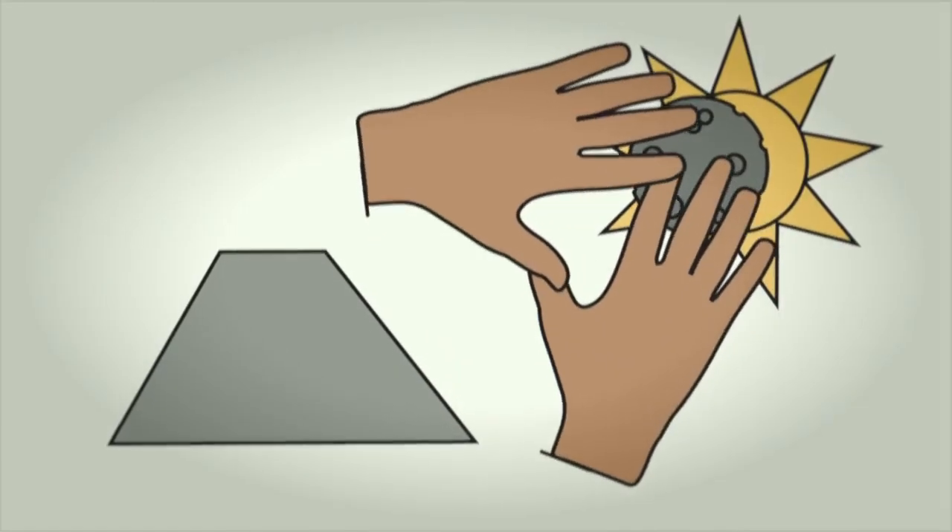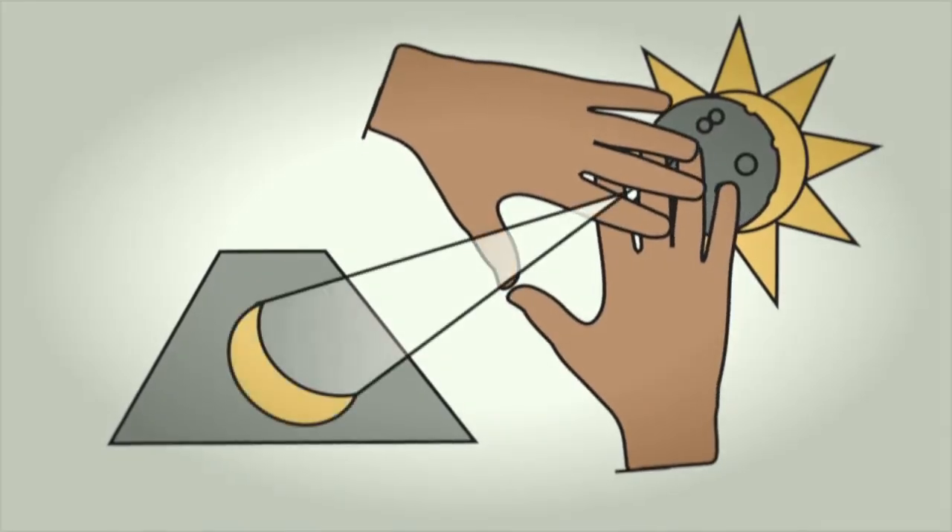In the unlikely event that you're unable to use a pinhole viewer, simply use your hands. But remember to look at the projection, not at your fingers.